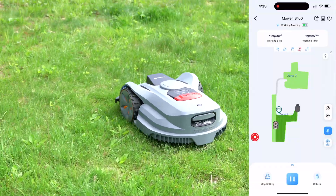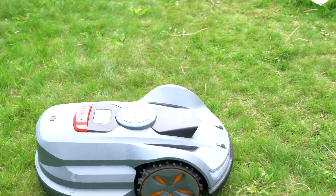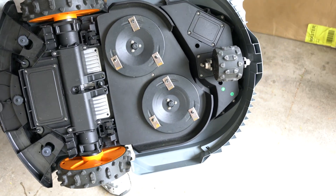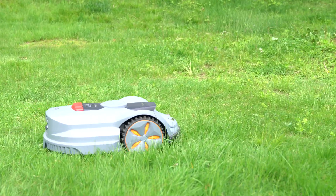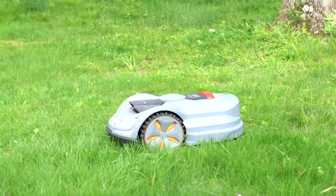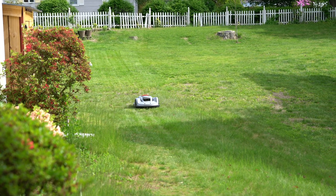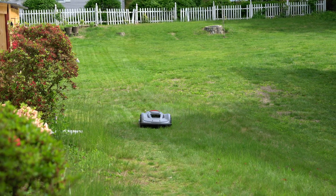Note that if you have dense and tall grass, the robot would avoid it as well. The X7 is equipped with dual floating cutting discs with six small blades in total, providing a 14-inch cutting width. It delivers an even and consistent cut, and the result looks quite professional with distinct stripes. The cutting height can be adjusted via the app from 0.8 to 4.0 inches.